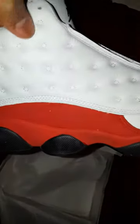We have the Jordan 13 Retro Cherry Reds, Jordan box — a little beat up as usual.